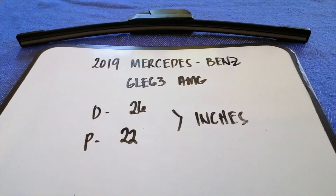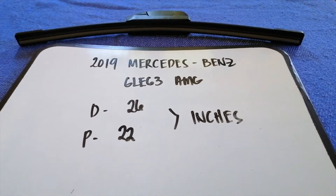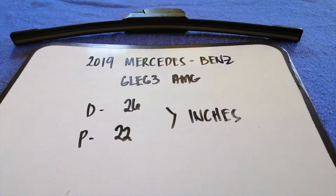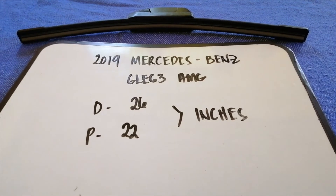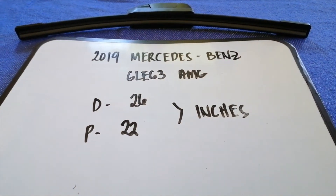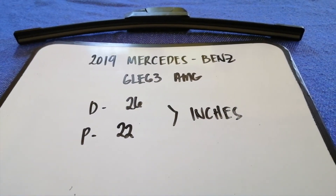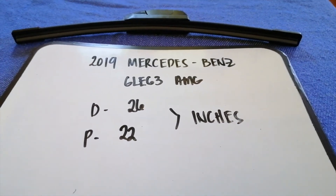The wiper blade replacement size for the 2019 Mercedes-Benz GLE 63 AMG is 26 inches for the driver and 22 inches for the passenger. If your 2019 Mercedes-Benz GLE 63 AMG uses a different size, or if you know a cheaper place to buy a wiper blade replacement, be sure to leave a comment and let the rest of us know.